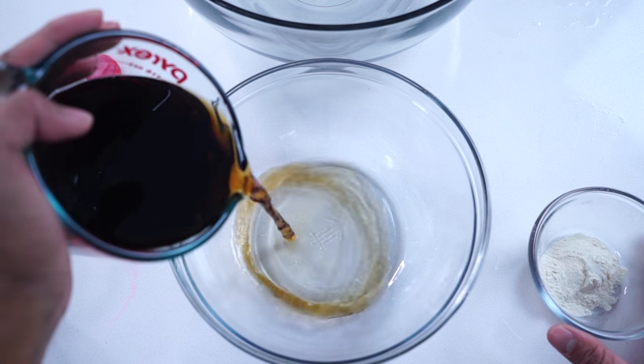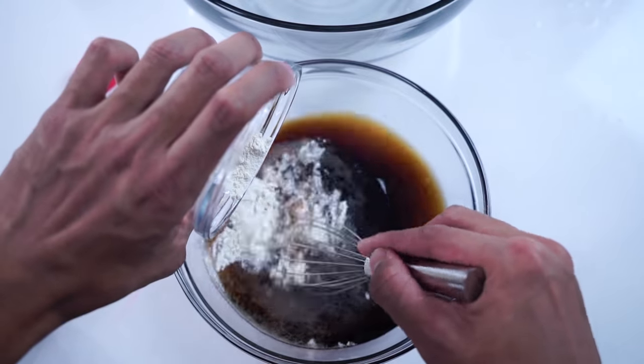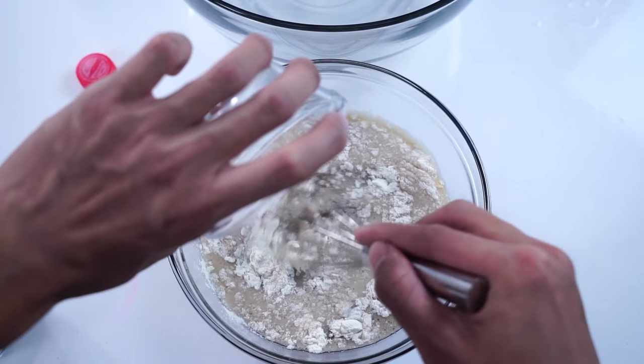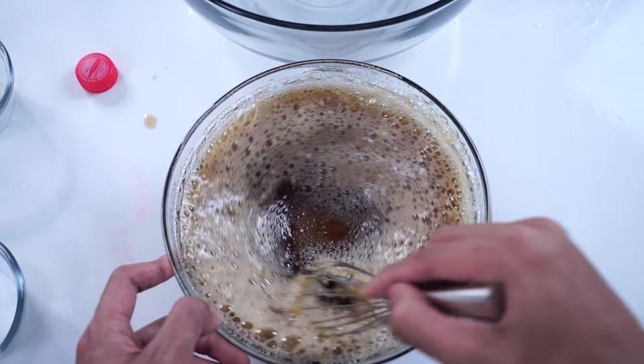You're going to need a bowl. Then you're going to take your sodium alginate and your coke right here. Add your coke in and put in the sodium alginate and whisk it in beautifully like that. It's not going to be perfectly mixed in with just the whisk, so you're probably going to need a blender.